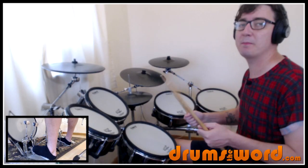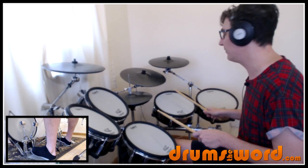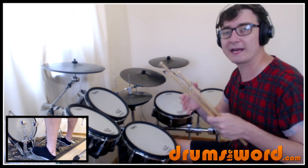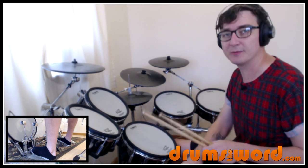It starts with a very, very big tom hit. One, two, three, four. I don't think the bass drum comes down with beat four, but if you want to make it more powerful, then you could come down with the bass drum as well.